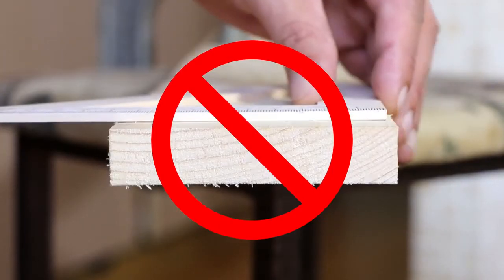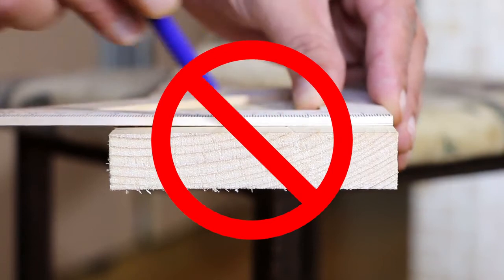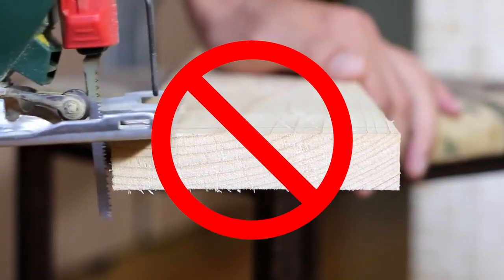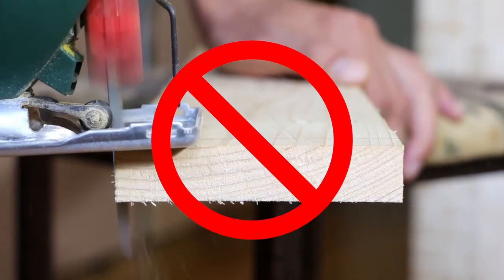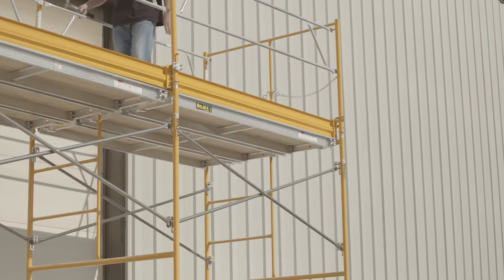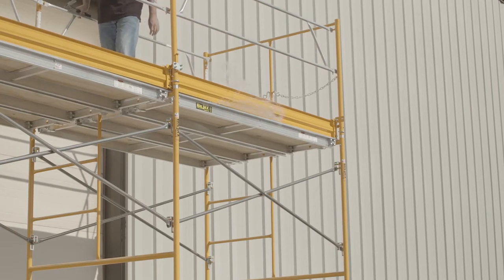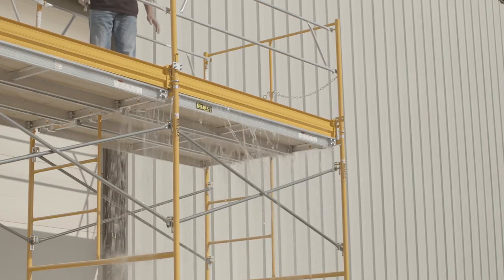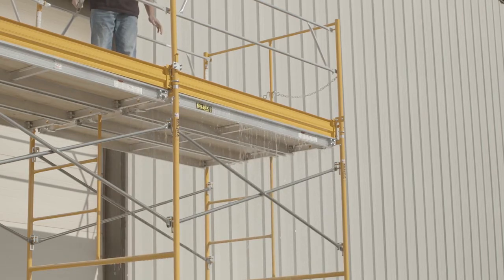Do not use wood planking on a rolling tower. Wood planking may however be used on stationary scaffolds — check OSHA codes for proper planking information. If you spill corrosive material like paint, grease, or oil on a walk board, remove it from service and neutralize or clean the area immediately.